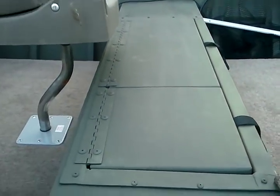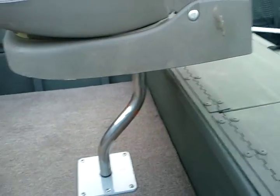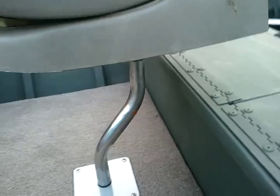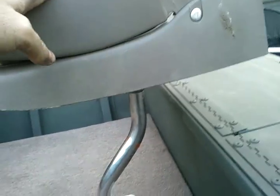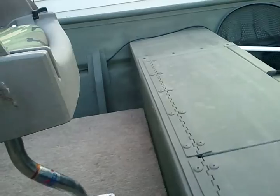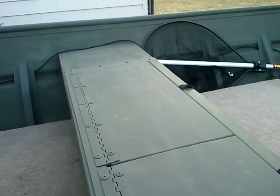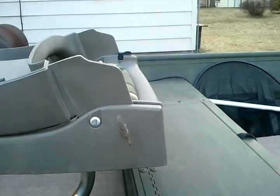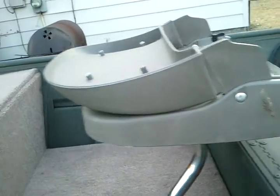Live well. On Tinboats.net I saw a mod where a guy used these offset posts for his seats, and that solved any issue for foot room here. I can move it out of the way for opening up the live well and I can utilize some of the space when we're not using it as much.